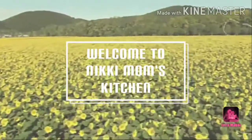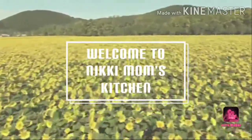Hello friends, welcome to Niki Mom's Kitchen. This is the spring onion radish fry. We will try to make it easy in 10 minutes.